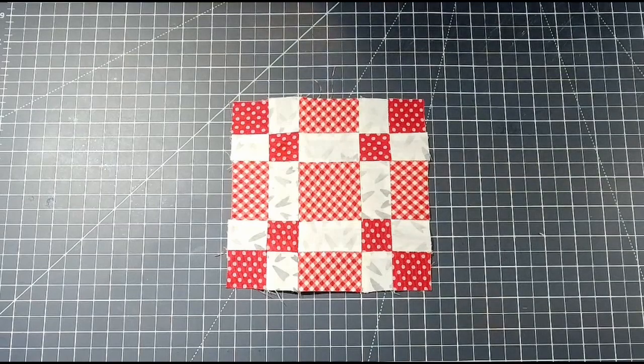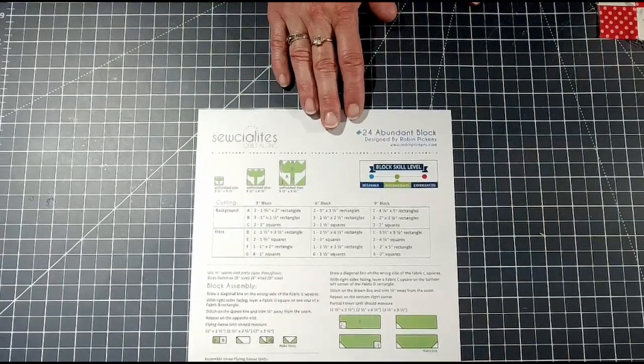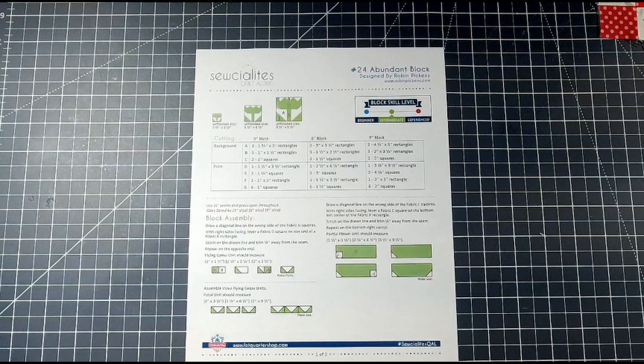In next week's video we are doing block 24, the Abundant block, designed by Robin Pickens, and it looks like a tulip — oh my goodness! It's listed as intermediate, so I've never done this type of quilt block before, so it should be interesting. If you'd like to join me, click the link below in the description for the Fat Quarter Shop website where you can download the PDF. There are 36 blocks to choose from.